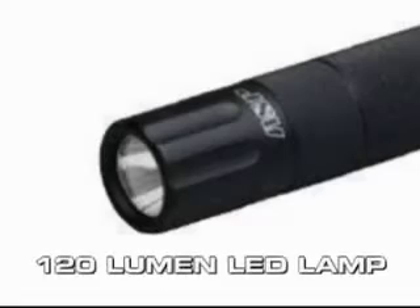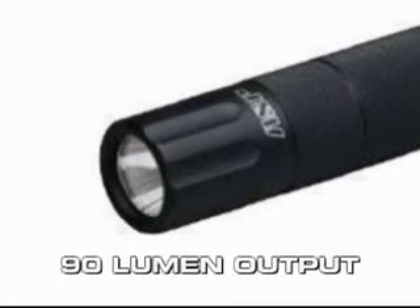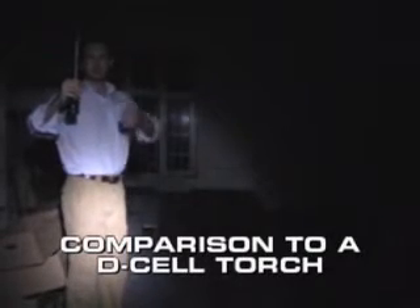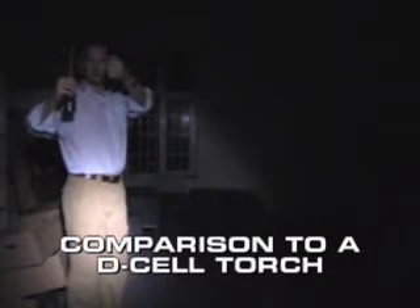It has a 120 lumen LED bulb that gives off a 90 lumen output. That makes this torch almost twice as bright as a Surefire 6P. Here we can see it being compared to a D cell torch — first of all the Maglite D cell, and now you'll see the brilliant white of the Tungsten 2. As you can see, it's much, much brighter.